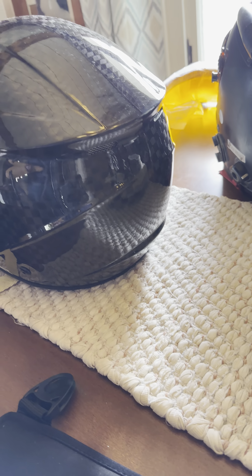But yeah, just trying to show you the helmet — good looking helmet. That front release is a big one for me. Yep.